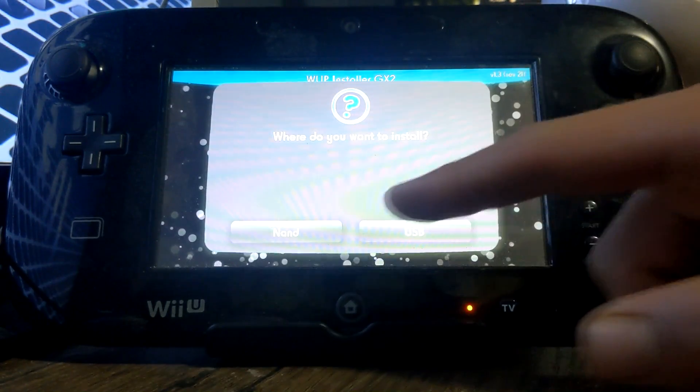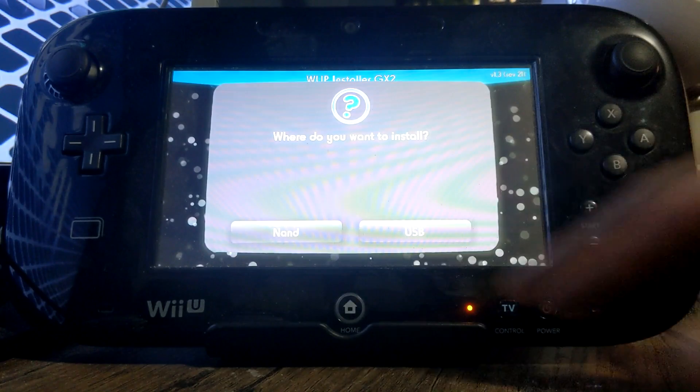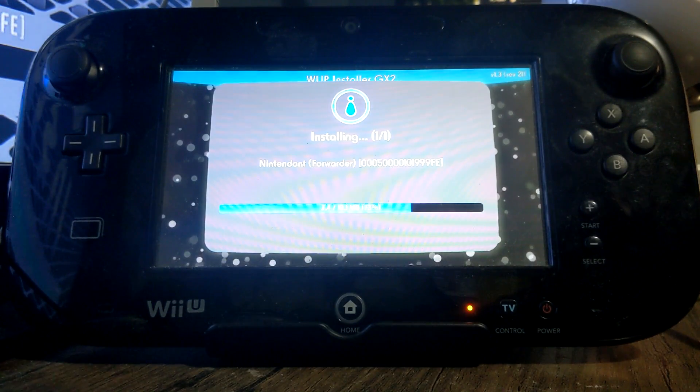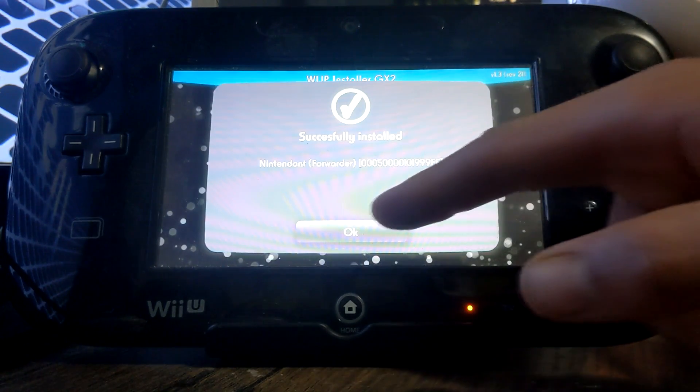Click Yes. You can either install it to your NAND, which is your system storage, or a USB drive — I'm just going to do it onto the NAND, but that's up to you. It should begin installing and should be pretty quick. It's not that big.